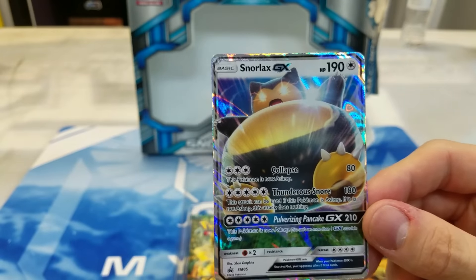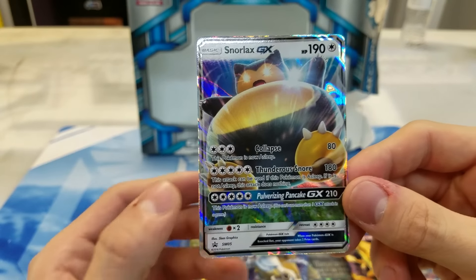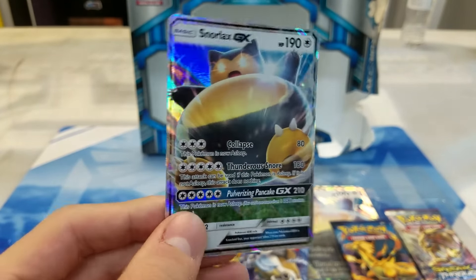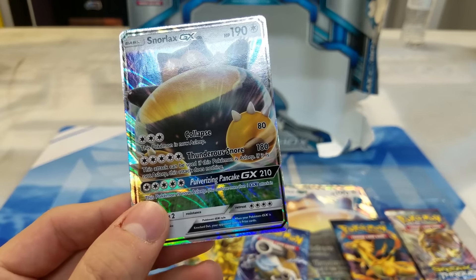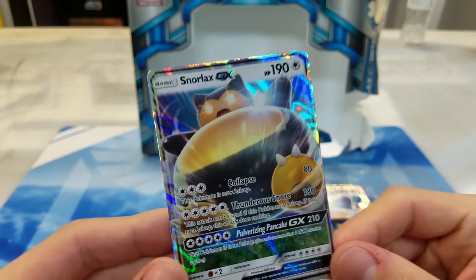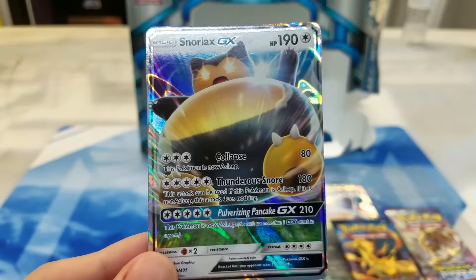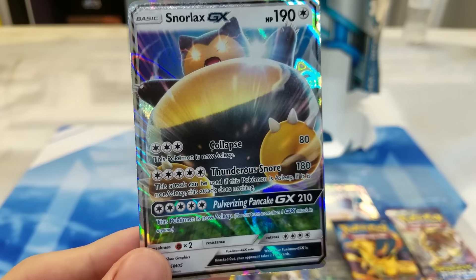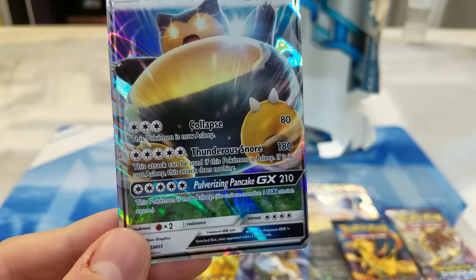Alright, so GX — in case you guys haven't seen these yet — these are going to be the new mechanic that replaces the current EX mechanic, starting with Sun and Moon base set. They're basically EXs, but some of the evolutions actually have to evolve into them instead of just being basics. And they all have a GX move — it's like a move you can only use once per game. So let's take a look at Snorlax and see what makes him tick. 190 hit points — that's super good for a basic; most EXs only have like 170, 180. Collapse: three energy for 80, and this Pokemon is asleep. Thunderous Snore: five energy for 180, and it can only be used if this Pokemon is asleep.